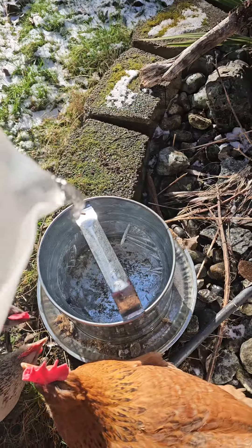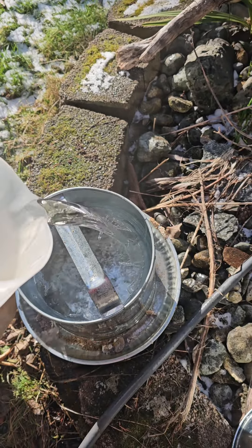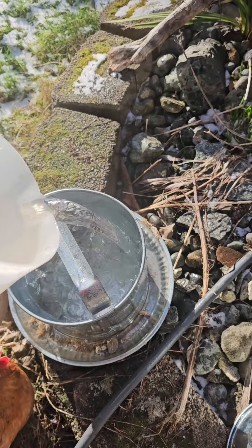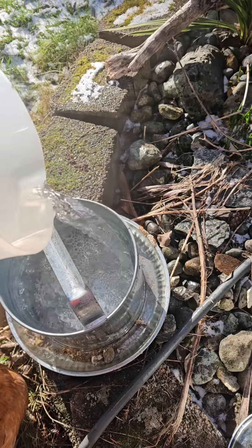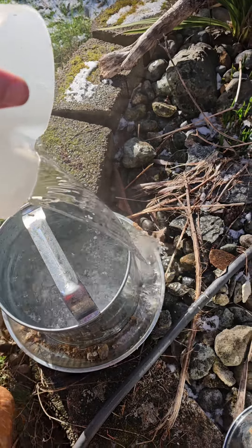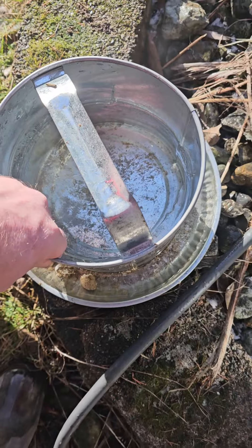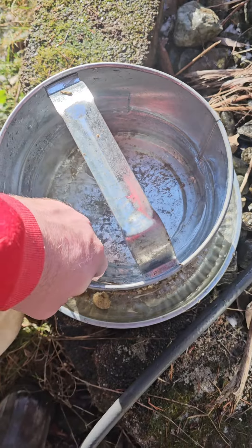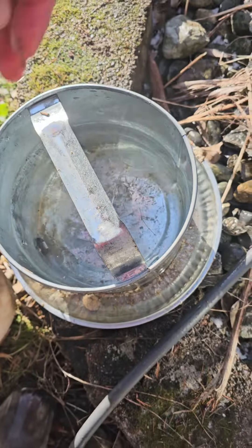Now that we finally got the lid off, we've got one giant ice cube in here to take care of. Now we melt the inside — with the hot water we go in and start working on getting this ice out.